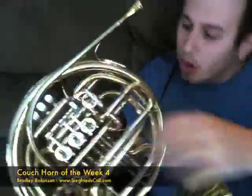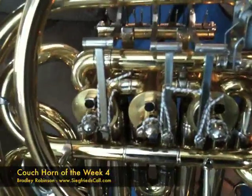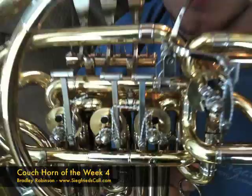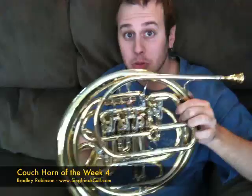The levers on this horn are articulated, which allows for a smooth and quick response as well as aids in the longevity of the valve. The valves have been worked on by us so they're smooth and quiet.